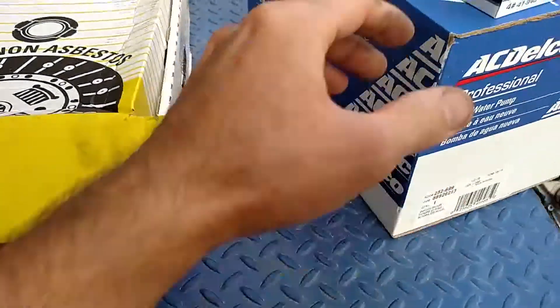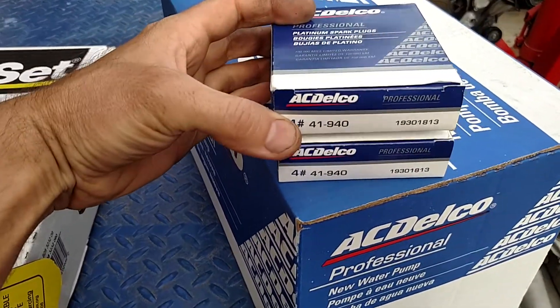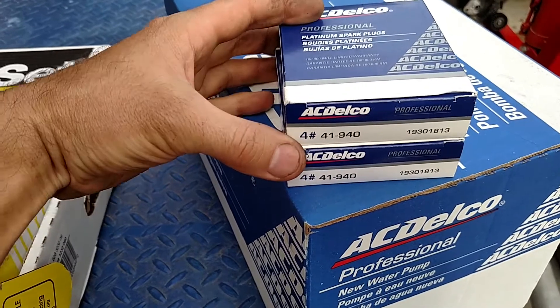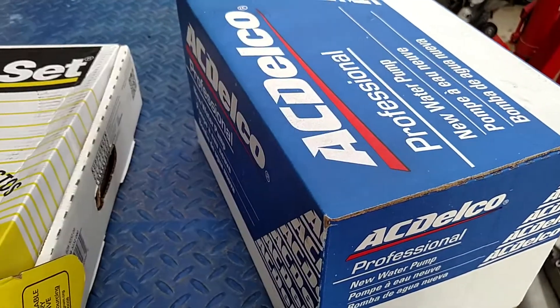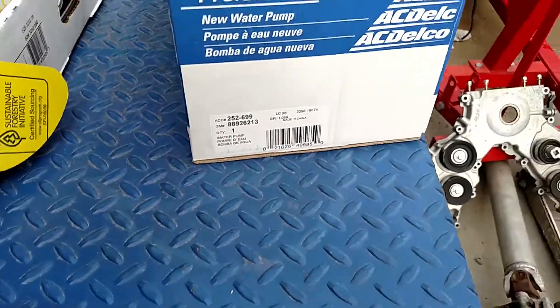We're gonna make sure we put a new clutch on there, and also some new spark plugs. We're just gonna go with some new plugs — the part number on those is 41-940. Then a key ingredient on this motor is the water pump.